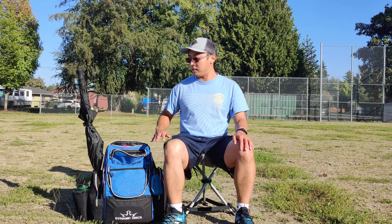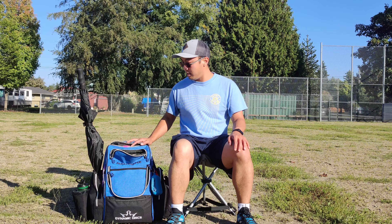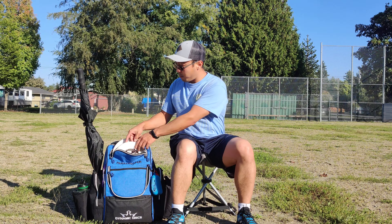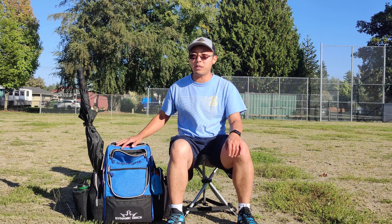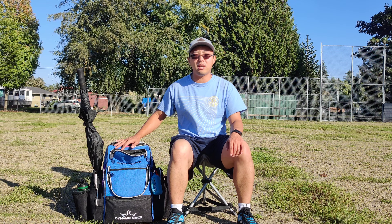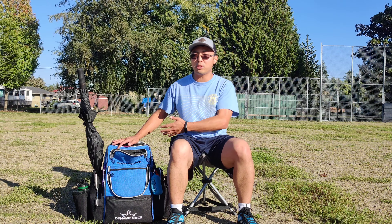My name is Justin and this is my review of the new Dynamic Disc Paratrooper bag. We'll start out with the thing that everyone wants to know most: disc capacity. I've got pretty much everything set up to how I've been playing it in tournaments. I've played with this bag already in two tournaments, both of which were two rounds in a single day, plus two leagues. So I've been using it quite a bit already.